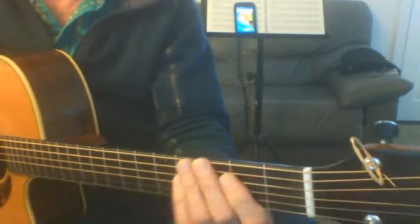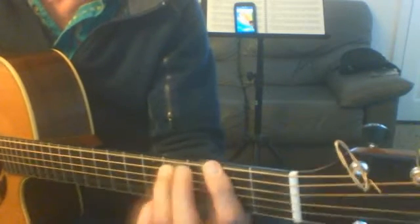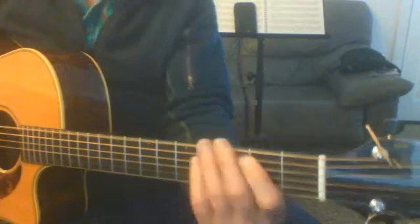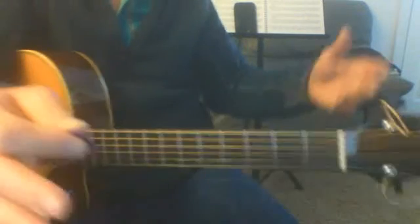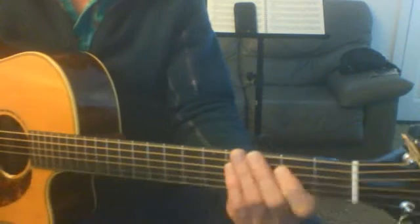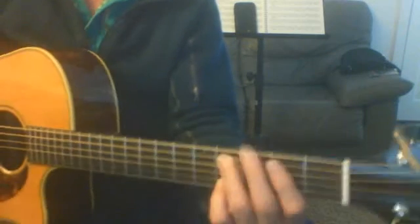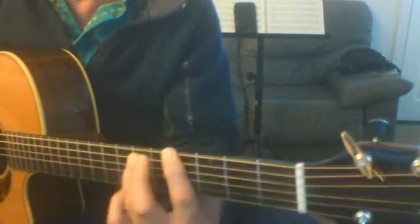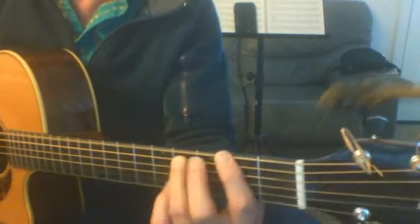So in between these things you're going to go — it's a good time to change, you've got all that time until the next thing comes in. And this one you're not going to change — you're going to leave it there because you need to go. All right, so that's the first two parts.